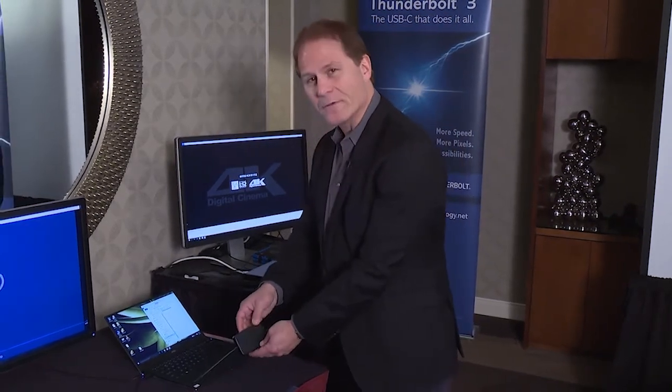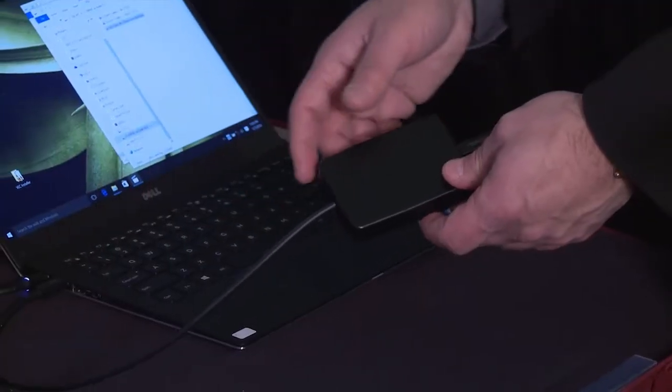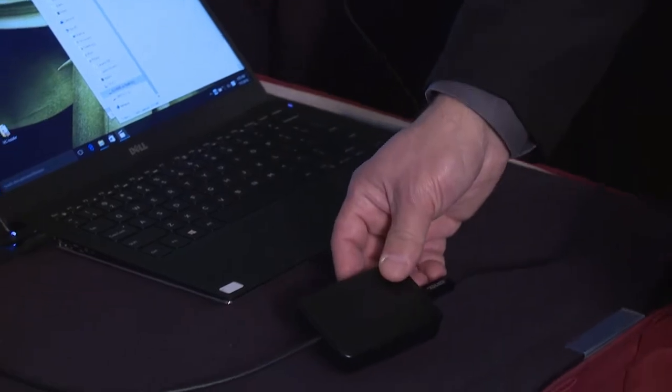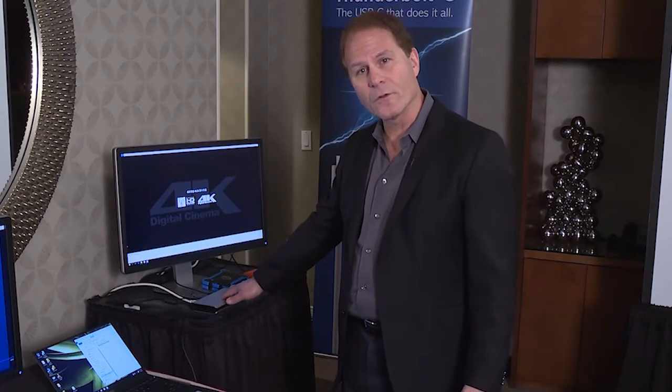What we're showing here is the Thunderbolt adapter, which adapts from the Thunderbolt 3 port, the Type-C port on the notebook, over to the Thunderbolt 2 connection, which is a mini DisplayPort type connector. Then you use a standard Thunderbolt 2 cable to connect to your docking station, your Thunderbolt 2 dock.